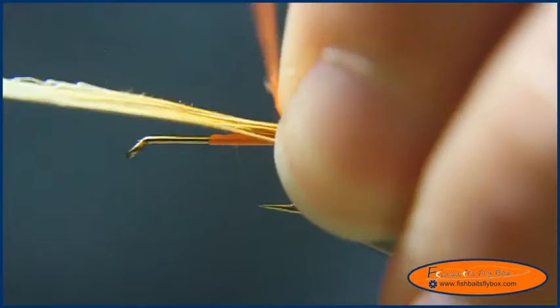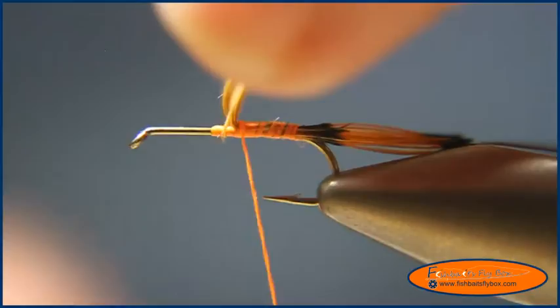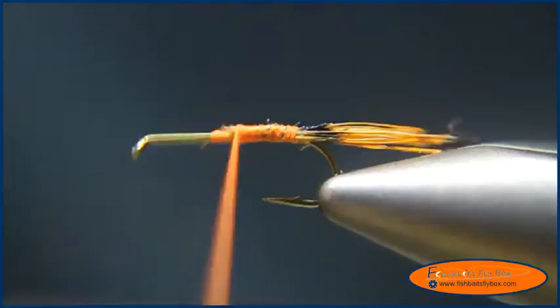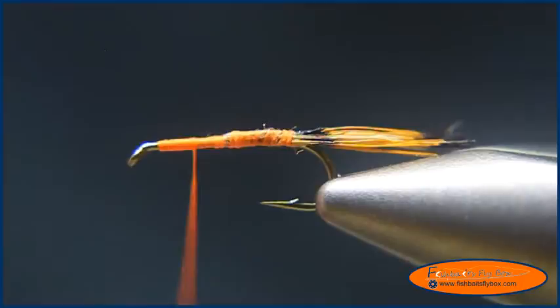One shank length long, and then tie it down. We'll wrap the thread up almost to the hook eye and bring it back to about the 75% point of the hook.